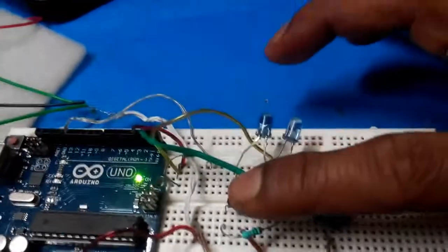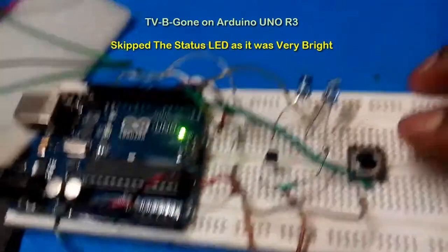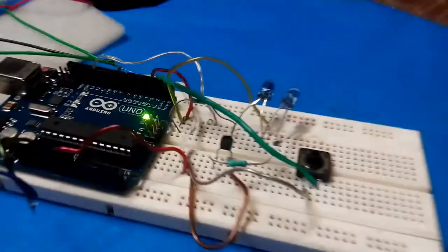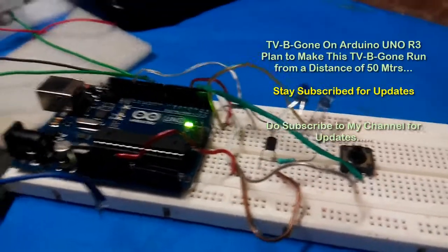I have not installed a status LED. I just wanted to show you how this actually works, and once I assemble it with more IR LEDs, I will upload another video.